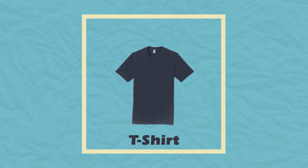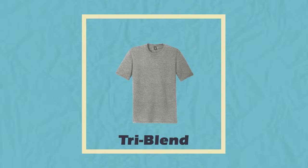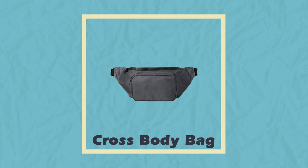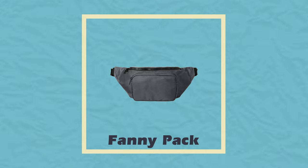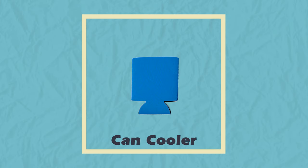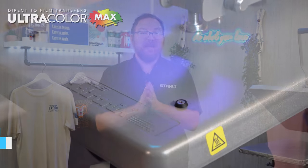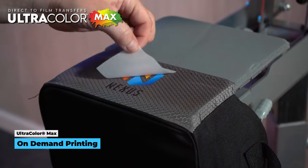Before we get to printing, let's set up a scenario. We've got a tall order for a local brewery with a few different needs for custom merchandise. We're doing eight total items — from standard t-shirts and hoodies to elevated tri-blend styles, some work shirts, a soft shell cooler, a cross-body bag or hip pack, and a giveaway koozie. Since we've got a low quantity need — maybe just printing samples for display in the brewery or for a photo shoot — we're going to be using our Ultra Color Max direct to film transfers today.